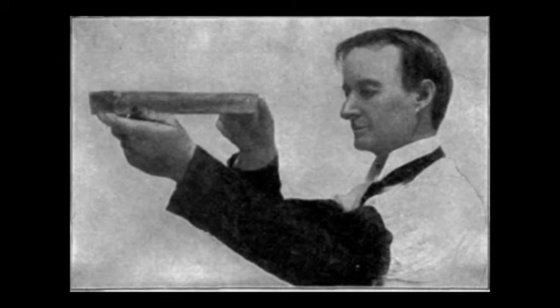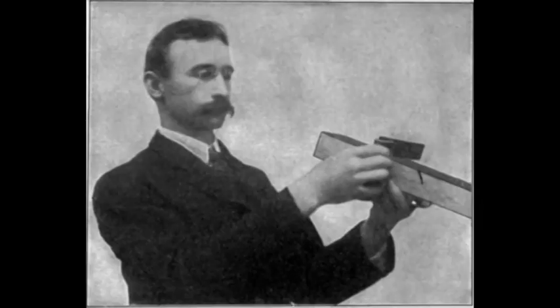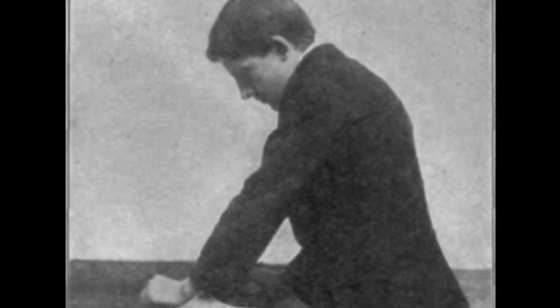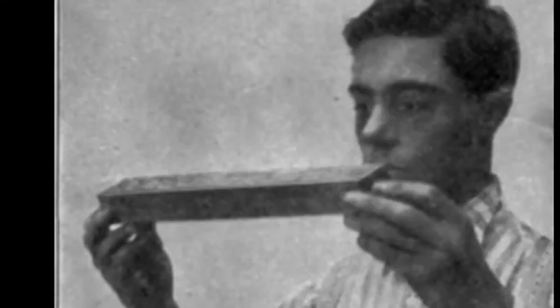Here's where it gets interesting. If you grind your chip breaker's leading edge to a steeper angle of 80 degrees, the opposite becomes true — the cut improves the farther you back it away from the edge of the blade. A little less than half a millimeter becomes the optimal setting, which is a lot easier to judge by eye, and your against-the-grain cuts are very smooth even with a thicker shaving.